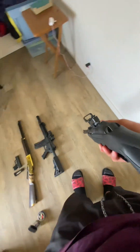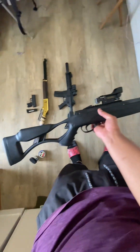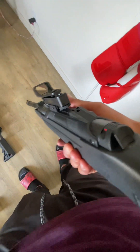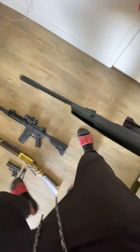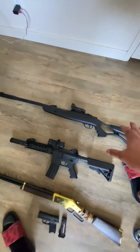I really like this laser sight on it — it's really sick. I've also got a butt pad so you can rest your cheek on the stock for easier aiming. Overall I'd give this rifle an 8 out of 10. I really enjoy shooting this.